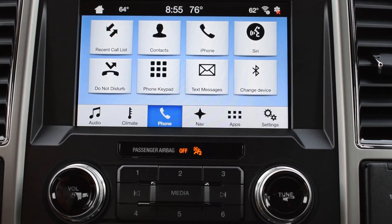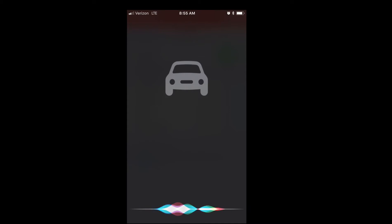Now that you're connected, there's a lot you can do. You can make calls and all that. You can also use Siri — just hit Siri and it'll pop up on your phone. For example, you can ask: what's the weather like today?